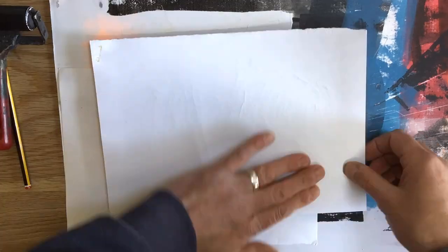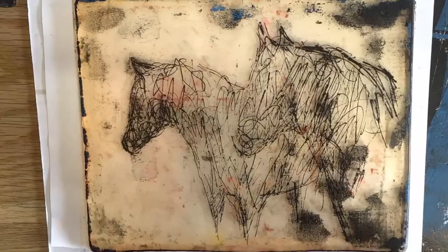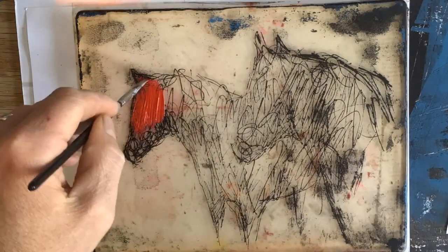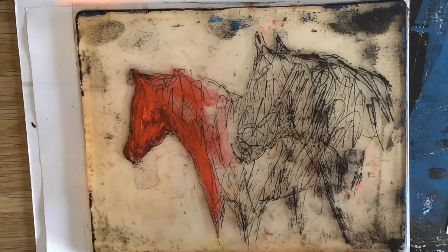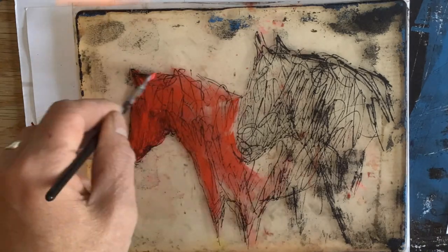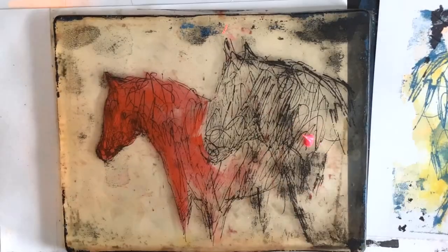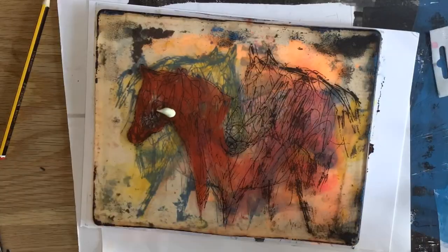It means you can just get so many prints - at least five or six I reckon out of this. So transferred that, and then hand painted in red as you can see, using brushes and rollers, just directly onto the plate.